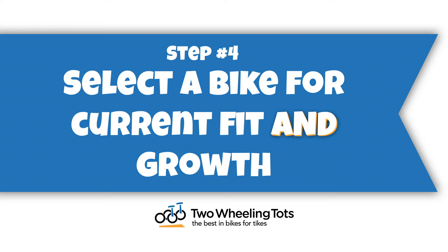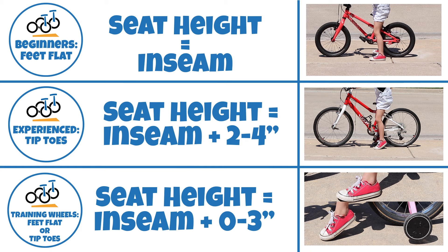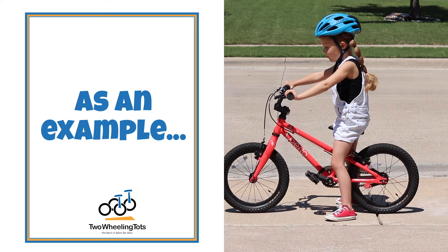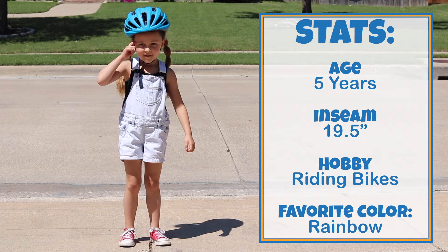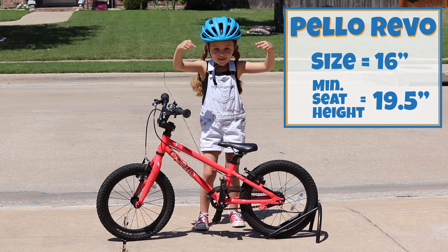Step four: select your bike for current fit and growth. Now that you know the desired seat height for your child's bike, you can begin shopping. Ideally, you'll find a bike that has a minimum seat height that's as close to, but without going over, the seat height you determined in step three. This allows the bike to fit perfectly now, but also offers the most room for growth so you don't have to buy another bike too soon. Here's an example using the bikes we just saw and our little kid bike tester. She's five and has an inseam of 19 and a half inches, and each of the following bikes are a great fit for a child her size.